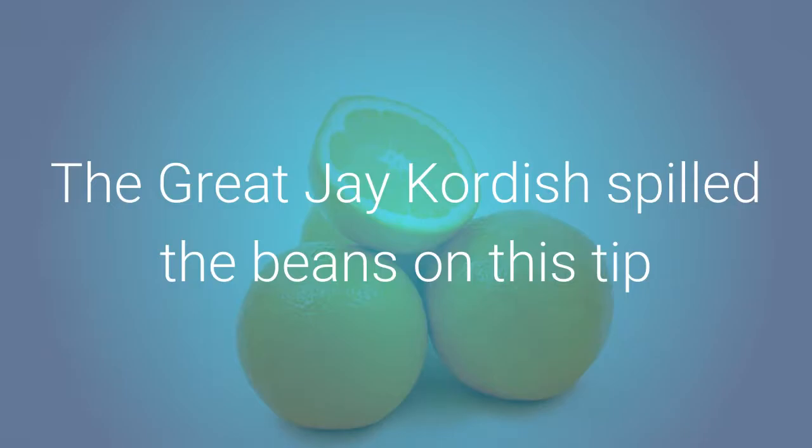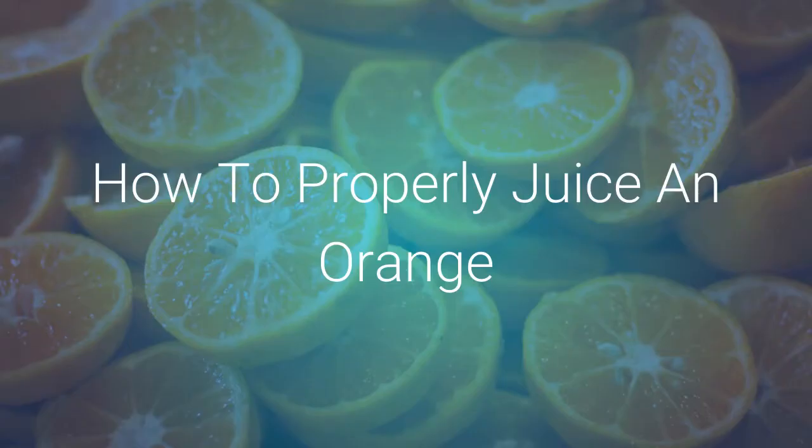The great Jay Cordish spilled the beans on this tip, and you're going to love it. How to properly juice an orange.